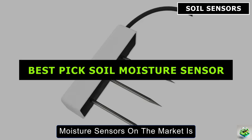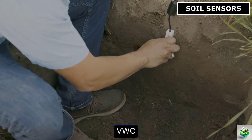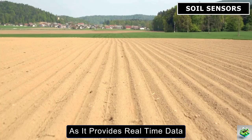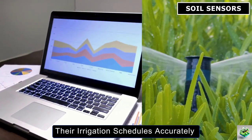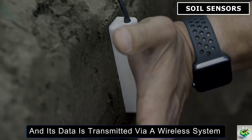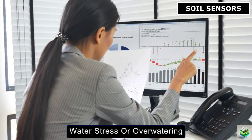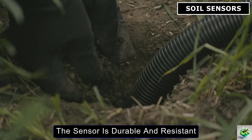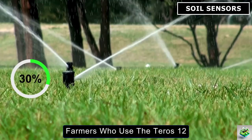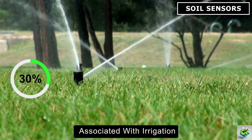One of the leading soil moisture sensors on the market is the Teros 12 by Meter Group. This sensor measures the volumetric water content (VWC) with high accuracy using a capacitance-based technique. It's ideal for large-scale farming as it provides real-time data about soil moisture levels, enabling farmers to adjust their irrigation schedules accurately. The Teros 12 can be installed across different parts of the field, and its data is transmitted via a wireless system to the farmer's monitoring dashboard, ensuring crops never experience water stress or overwatering. It's durable and resistant to harsh environmental conditions, and farmers who use it have reported water savings of up to 30%, which also cuts down on energy costs associated with irrigation.